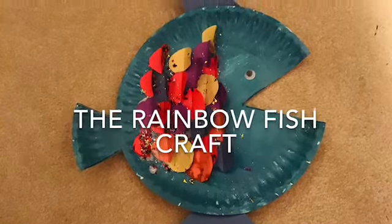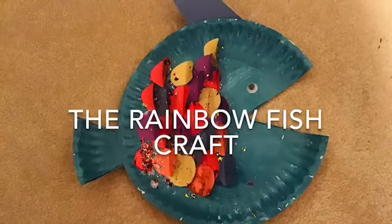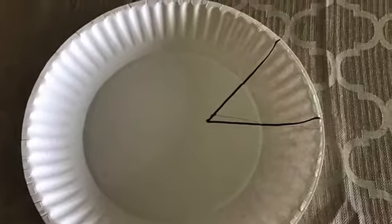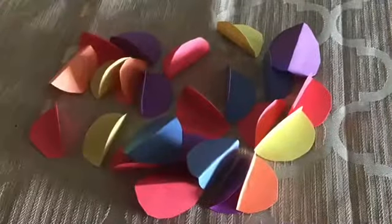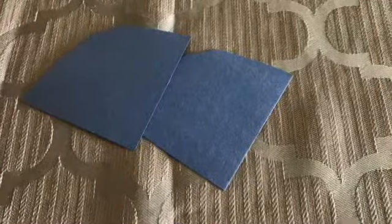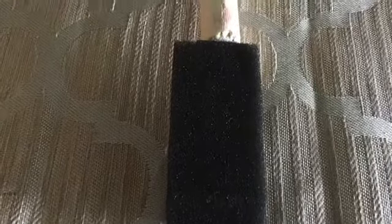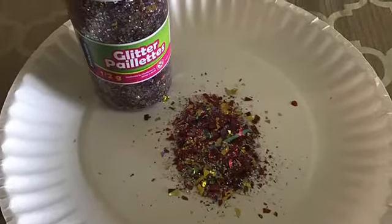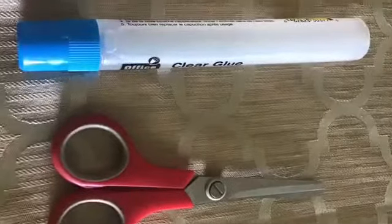The Rainbow Fish craft materials: paper plate, different colored cut-out circles, light blue construction paper, light blue paint, paint brush or sponge, glitter, glue, and scissors.